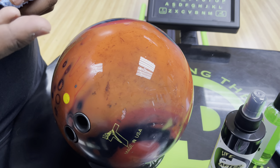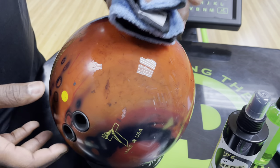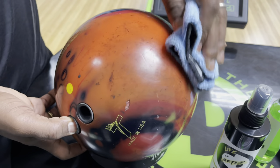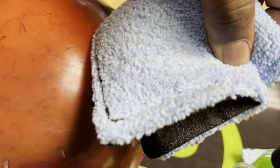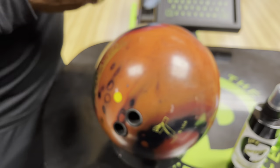Also, if you've got phasing — that whitish phasing that happens — it'll get rid of that. So I'm going to rub pretty good here and try to get as much of this dirt off as possible, but this is not a bowling ball cleaner. You can see there's a little bit of dirt on the pad, but it is not a bowling ball cleaner.